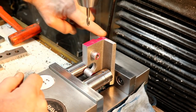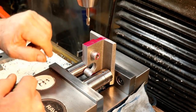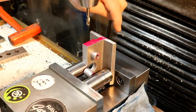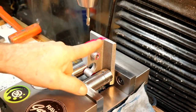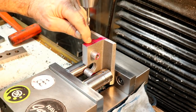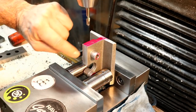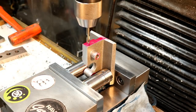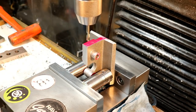Then I used a dial indicator to dial in the angle here so it's flat. Then I used an edge finder for the back edge reference — this side is the reference side — so I went with that and down, and then the reference side from here. So we're in our location for the first hole.